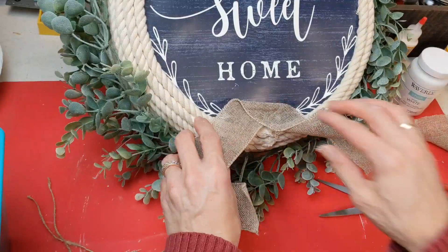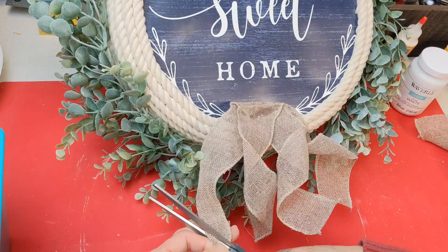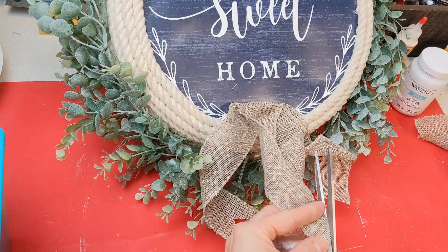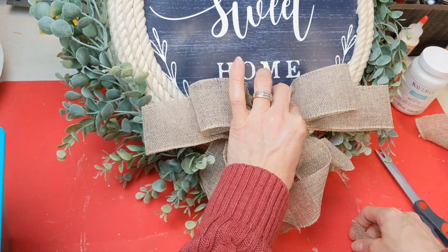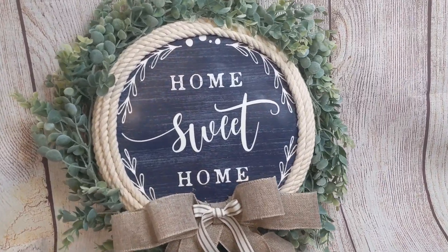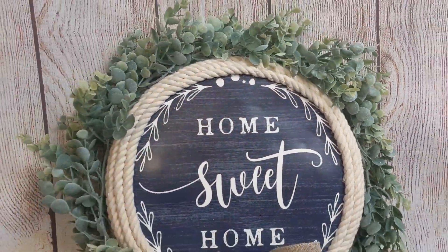I wanted this bow to have some legs — I made two sets, curled the ribbon a little, and did a little dovetail cut on the bottom of each piece of burlap ribbon. Once those are cut, hot glue the bow right to the center. Then I added a little Dollar Tree ribbon that matched the colors nicely. I was amazed and so thrilled with how this turned out using an oil drip pan from the automotive section of Dollar Tree.